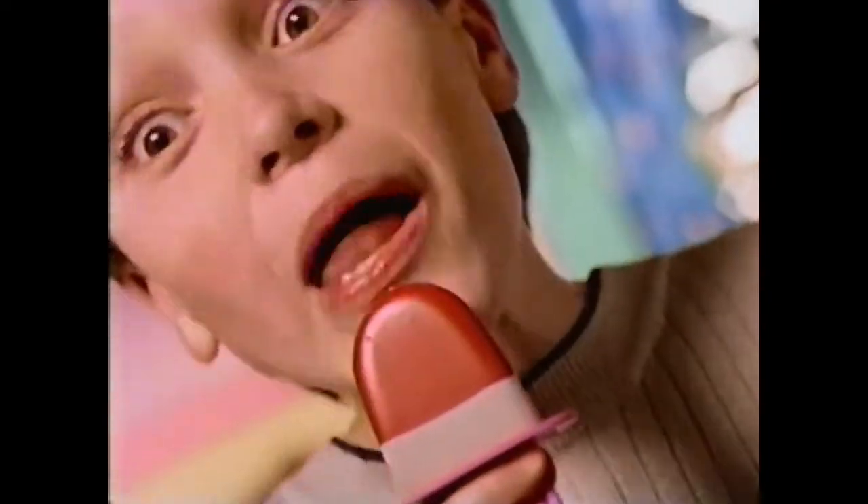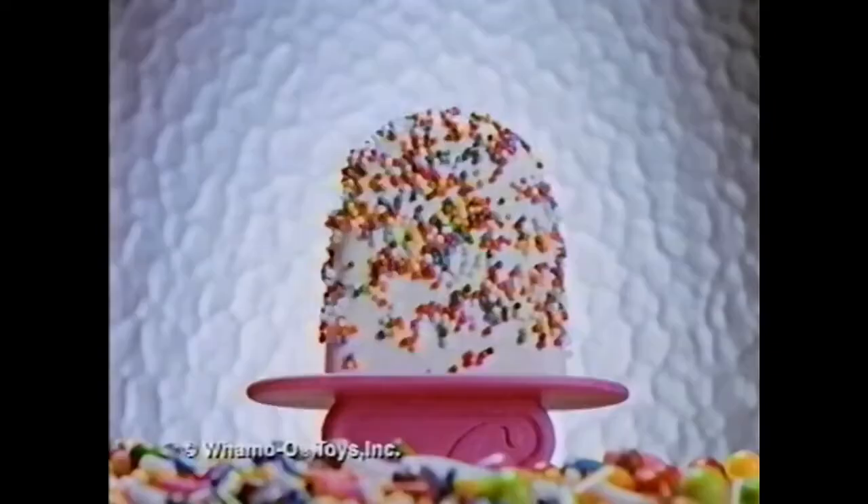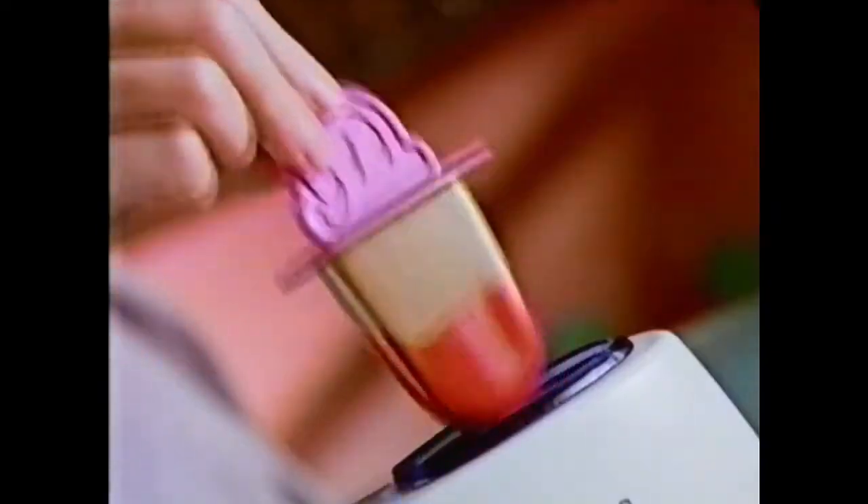Chocolate delight dipped in strawberry. For a five! Decorate them in wild ways. Dip, dip, sprinkle and drip.